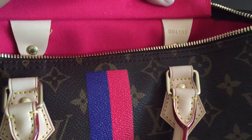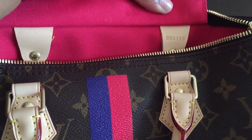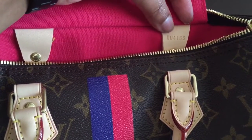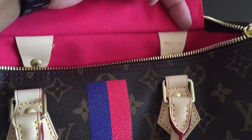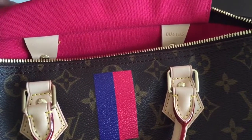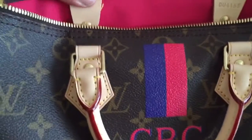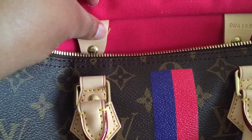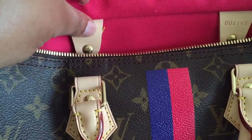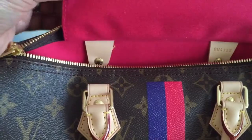The date code is DU4155, so that means it was made in the 45th week of 2015. I'm not sure exactly what location DU stands for, but it was made in France — which is one of the more awesome things about Mon Monogram. I just noticed something right there — it's not a huge deal, I guess, but that's not cool. I'm going to snip it off.